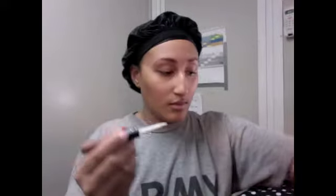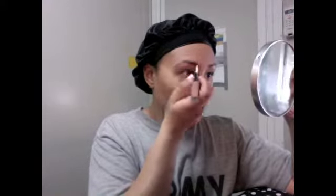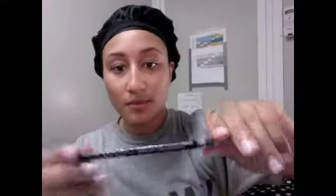I follow that with my e.l.f. treat and tame, also in medium. The treat side is a tinted product that has little fibers which help fill in your brows if you've got thin brows like mine. Then I brush that over both brows and follow with the tame side, which is a clear gel that helps keep your eyebrows in place all day. It helps keep my eyebrows in place in all this heat.